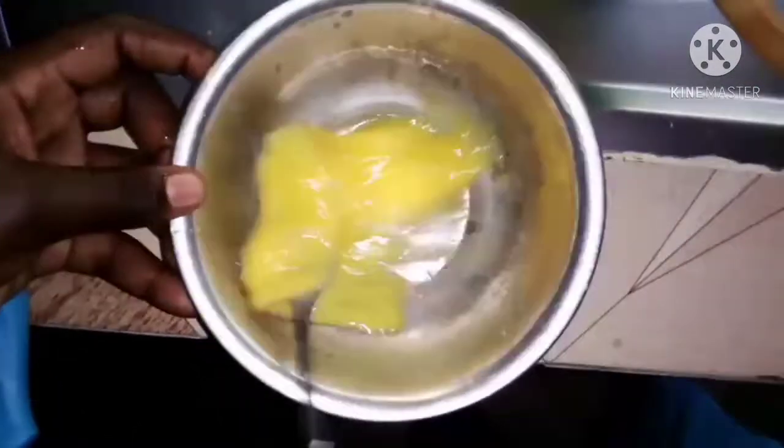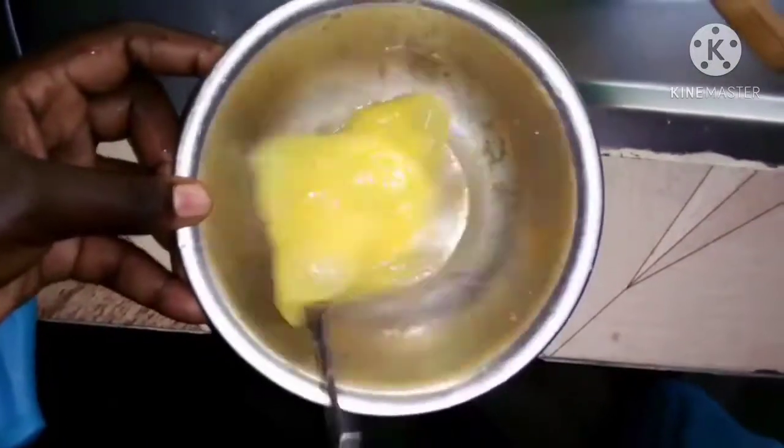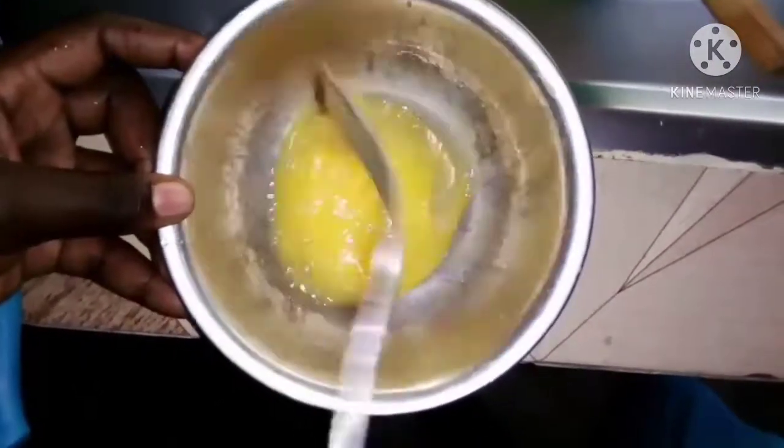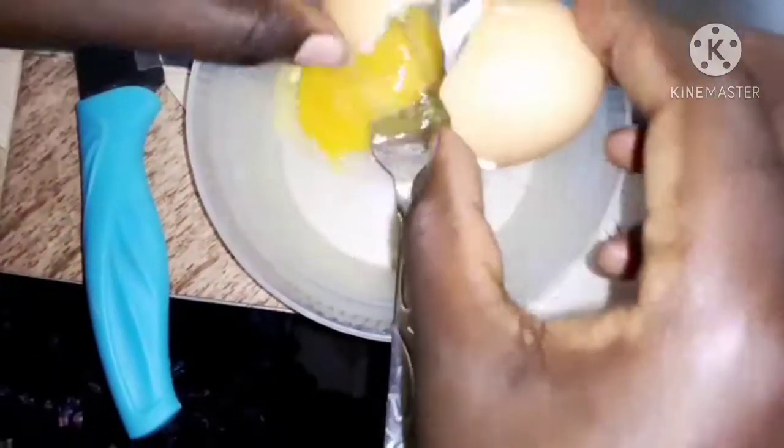Just beat your egg and then add a little salt — just a pinch of salt — then continue beating your egg very well. Then put that aside and take your next egg and beat it the same way.